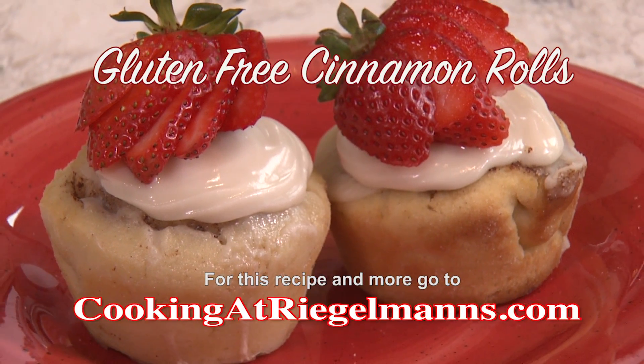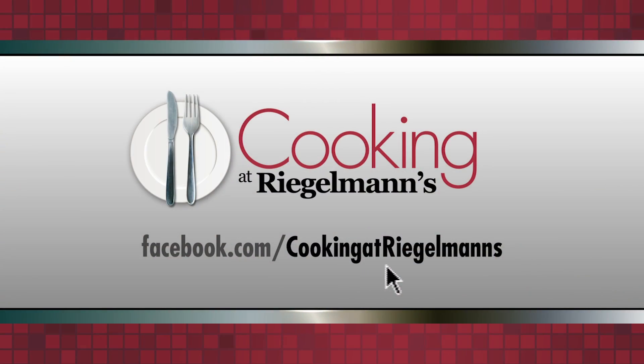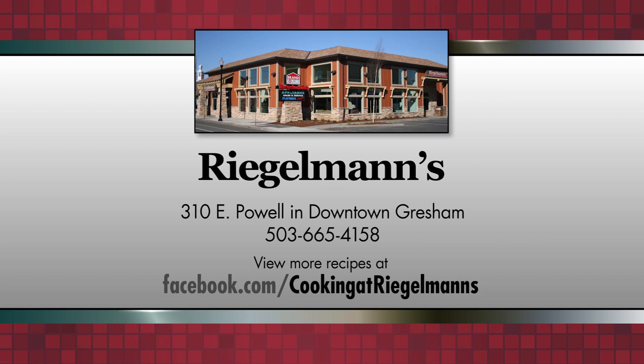You can find the recipe and many others on cookingatregelmans.com. Thank you for joining me today from Regelman's in downtown Gresham in the Frigidaire Professional Kitchen — we'll see you next week. Cooking at Regelman's is brought to you by Regelman's Appliance in downtown Gresham.